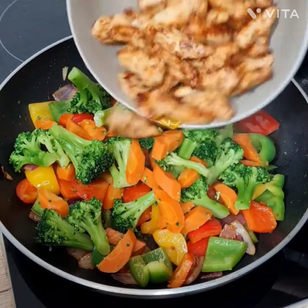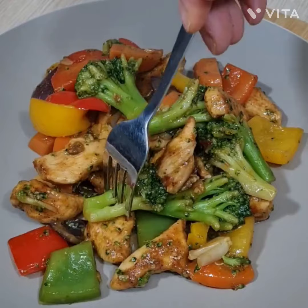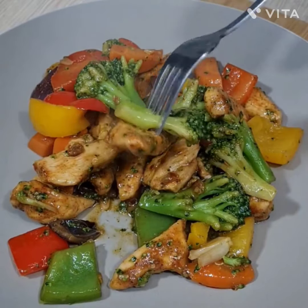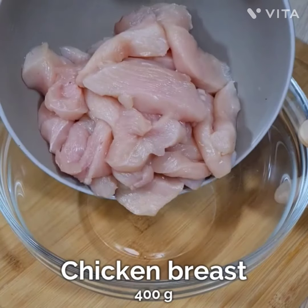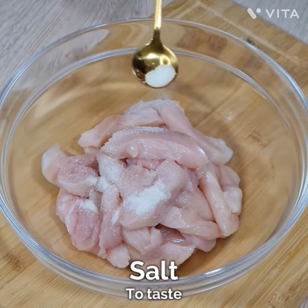Hi guys, welcome to my vlog. Today I'll be making chicken vegetable stir-fry — it's a very easy recipe and I'm sure you're all going to like it. Let's begin. I took boneless chicken breast and added salt.